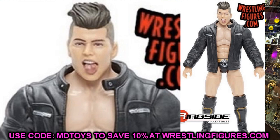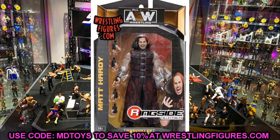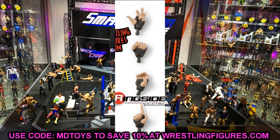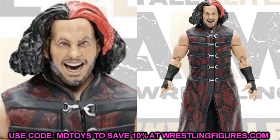Next up is Matt Hardy — his first figure in the AEW line. Can't wait to compare it to Mattel's. He comes with his entrance coat, has the red streak in his hair instead of the blonde one — this is Woken Matt Hardy. There are tons of details in the print on the entrance jacket and black wrist tape. He comes with lots of interchangeable hands. One thing that bummed me out is we don't have an image of him without the entrance coat.